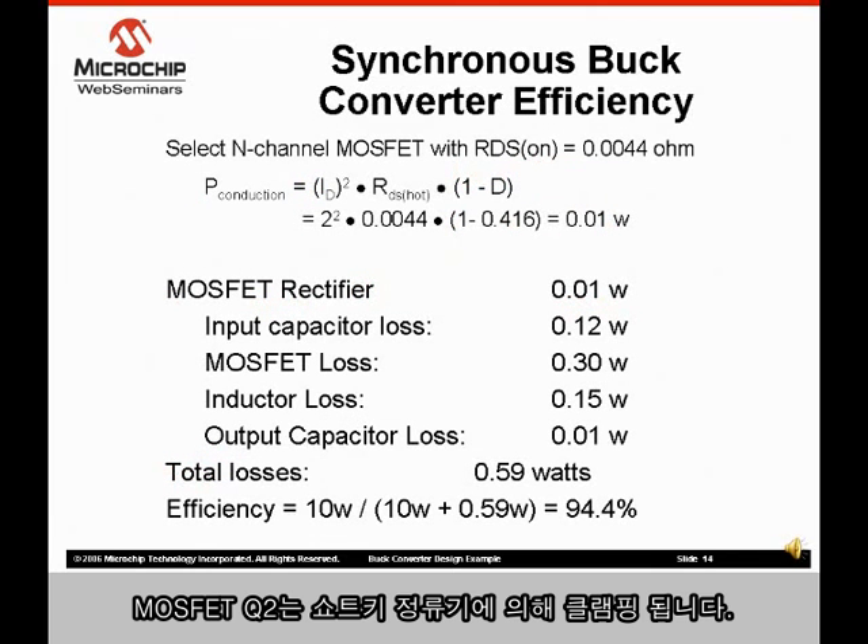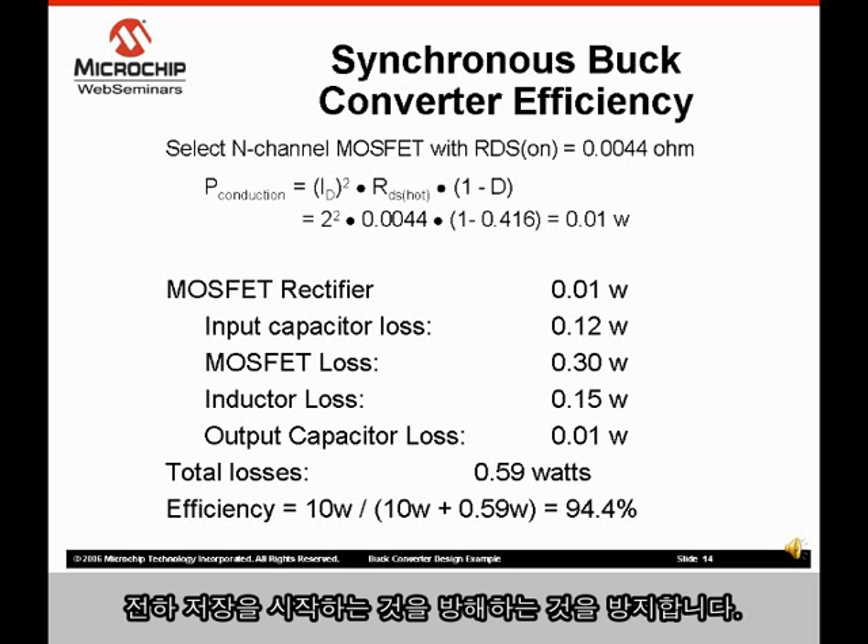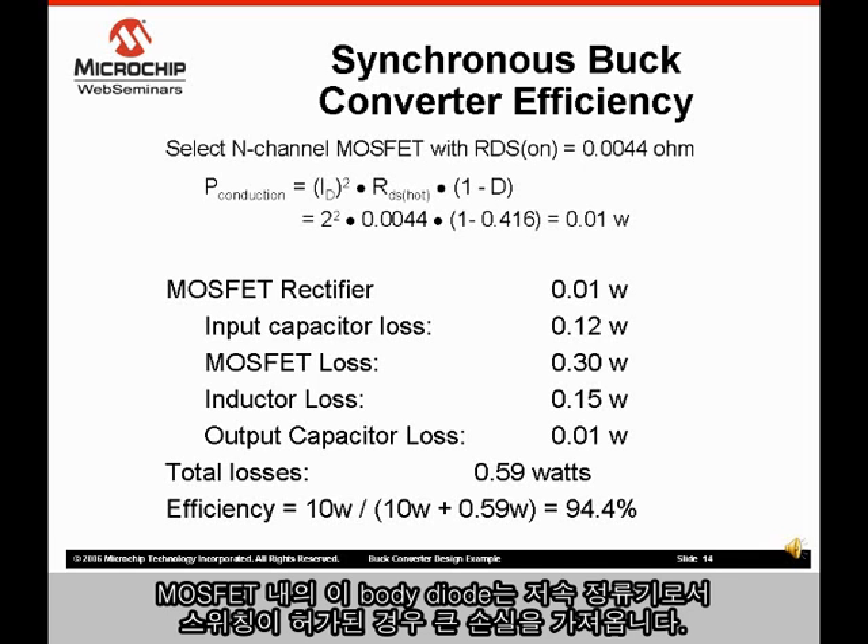The MOSFET Q2 is clamped by a Schottky rectifier. The Schottky rectifier prevents the MOSFET's intrinsic body diode from conducting, which prevents the body diode from developing a stored charge. The body diode in a MOSFET is a slow rectifier and would add significant losses if allowed to switch.